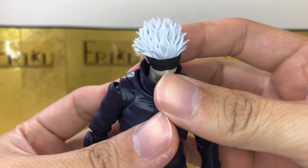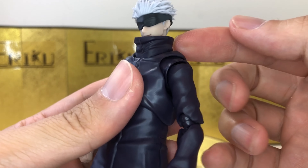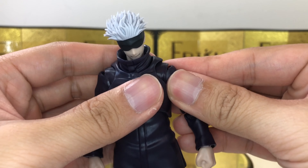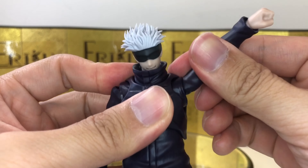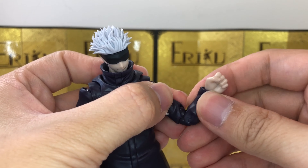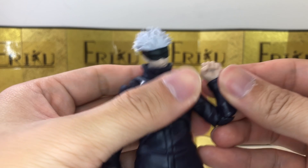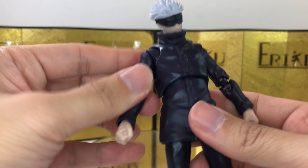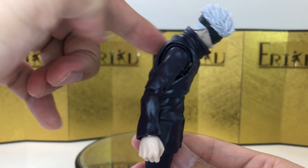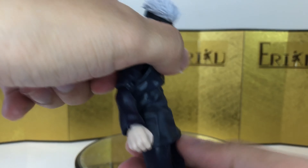For the articulation, let's quickly go over from the neck down. He can look up about this much, look down about this much, and tilt the head side to side no problem. We have a lot of ball joints and really nice moving pieces for the collar. We do have a pull-out shoulder — you can pull this out quite a lot and raise his arm up. You have shoulder swivel, bicep swivel, and you can bend the elbow about this much. You also have ball wrist joints.